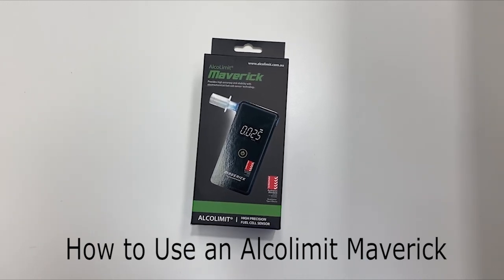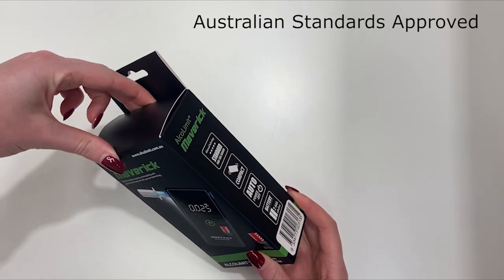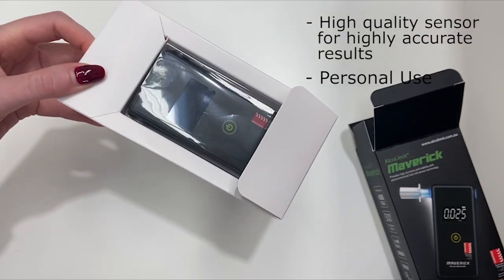How to use the Alkalymic Maverick. The Alkalymic Maverick is Australian standards approved. It provides high accuracy and is suitable for personal use.